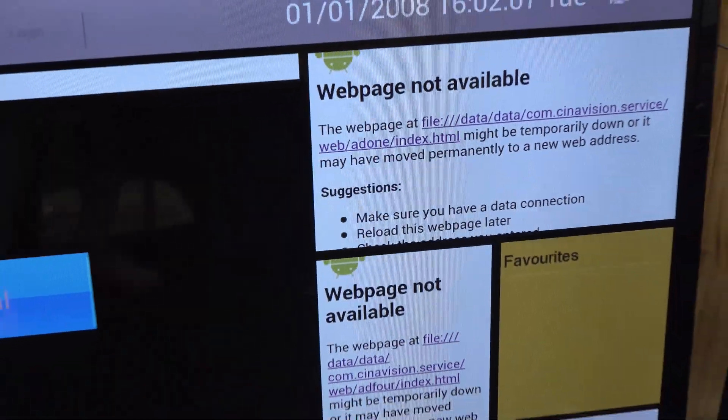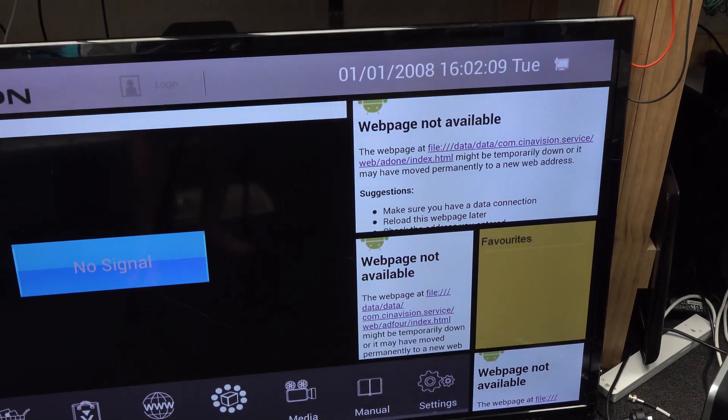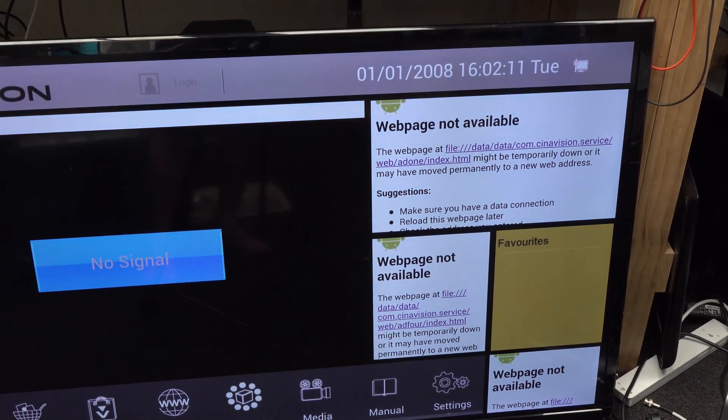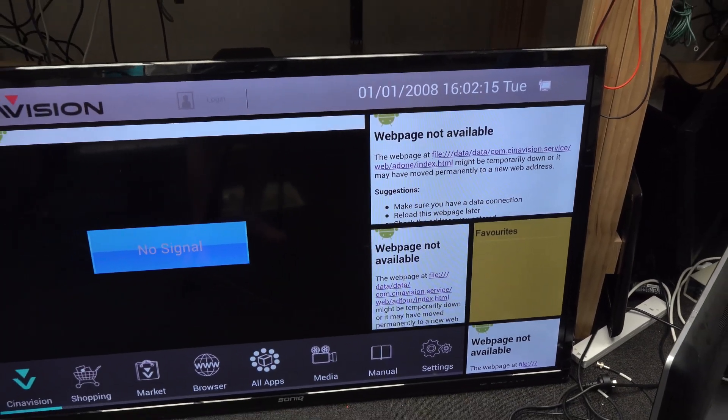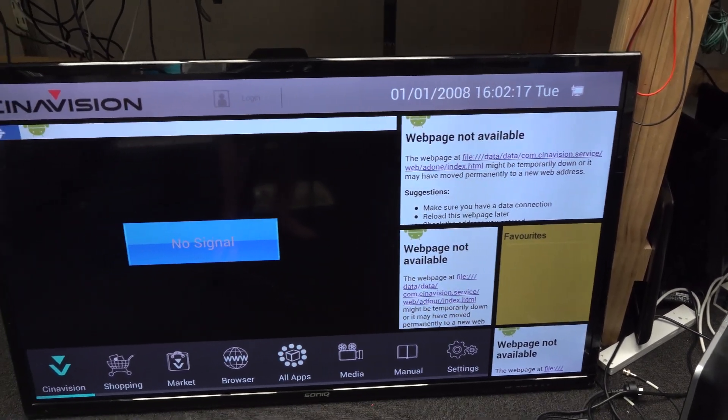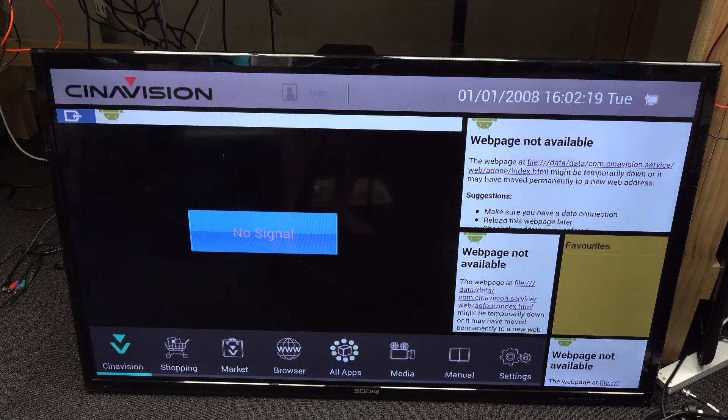A web page not available. SinaVision — are they still in business? I don't know. It wouldn't surprise me. Ethernet works. Maybe there could be something wrong, like on one of the HDMI inputs or something.